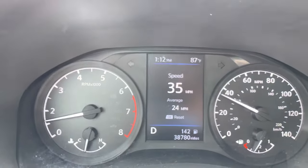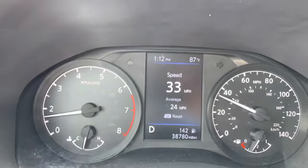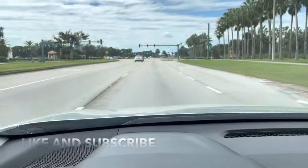Alright guys, check it out. No more light, no more beeps, no more nothing. I hope this video helped you out. Like and subscribe. Talk to you guys later. Take care.